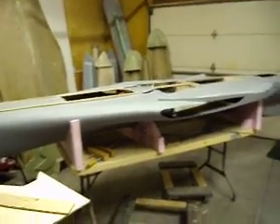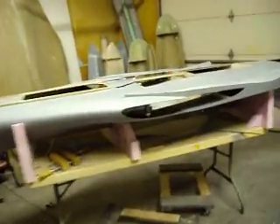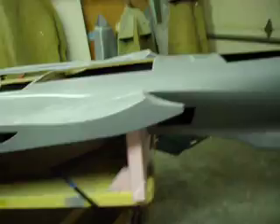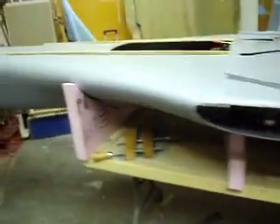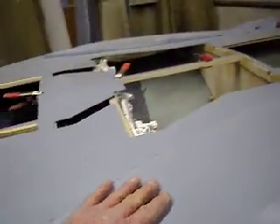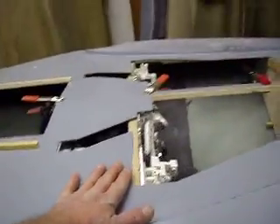Hello everybody, welcome back to 'How to Build a B-1 Bomber.' Got this thing flipped upside down. I made a little cradle for it - took some foam that dad had and wasn't using, laid the bulkhead I cut out on that foam, and made a perfect little stand right there. Flip it upside down, but we got some things to talk about.